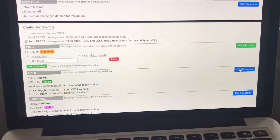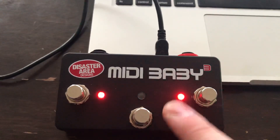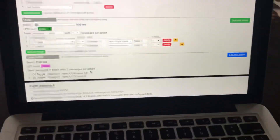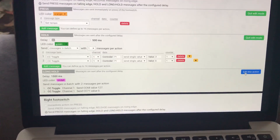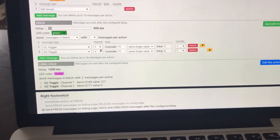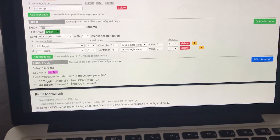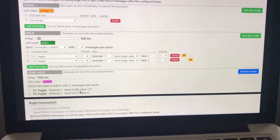On the middle switch hold, which I've set to 500 milliseconds, I'm sending messages in a batch with one message per action because this toggles the HX Stomp back and forth between stomp mode and snapshot mode. On the long hold I have it set to a second and a half to activate the tuner. Because the device fires the hold before the long hold, I'm also sending CC 71 again to revert back to stomp mode as it goes to the tuner — a minor inconvenience but workable.